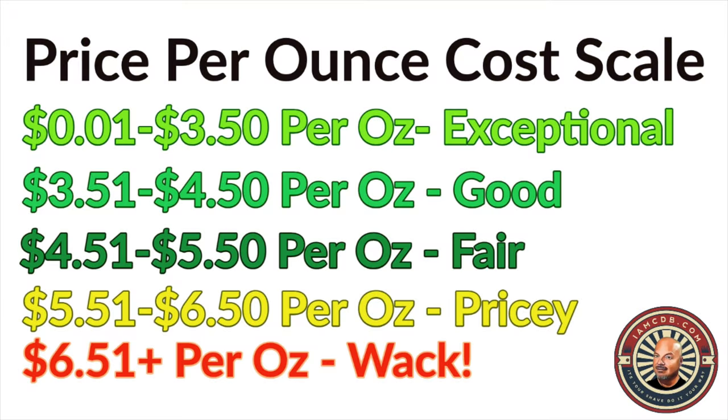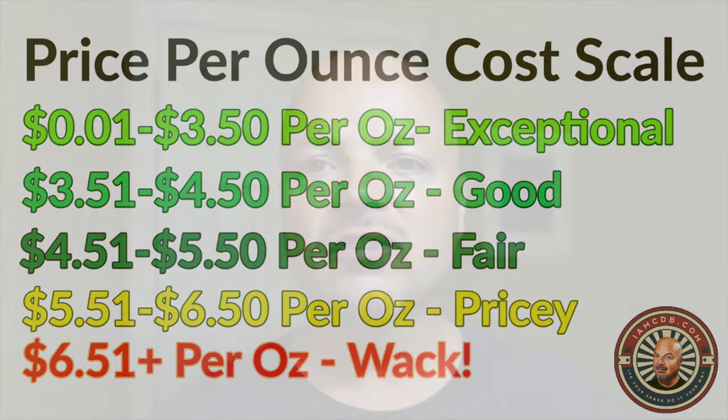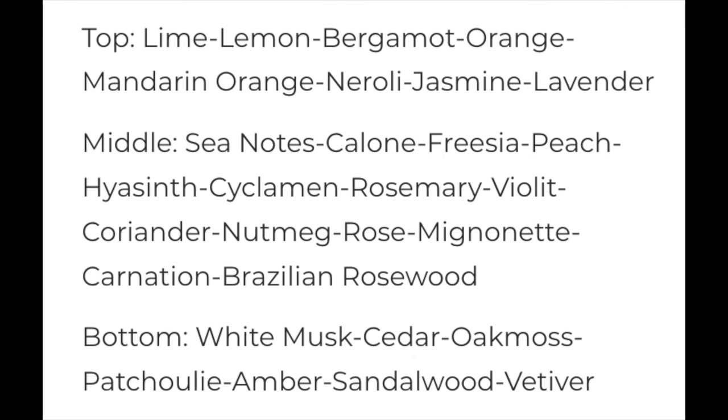This comes to you for $20.50 for 5.5 ounces, and on a cost chart that is a good price of $3.72 per ounce. This is a very nice scent on this soap — I'll put the scent description on the screen. Lemon, bergamot, mandarin, musk, and oak moss are some of the notes. It's very nice.